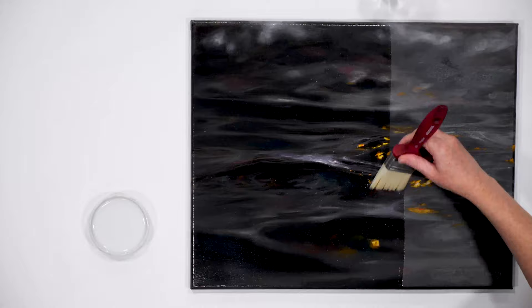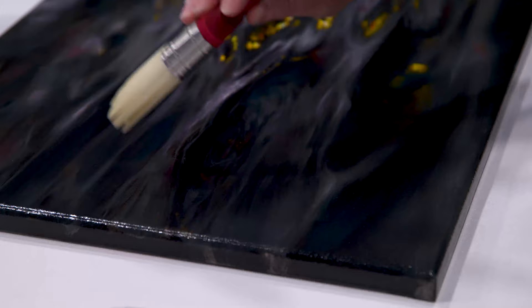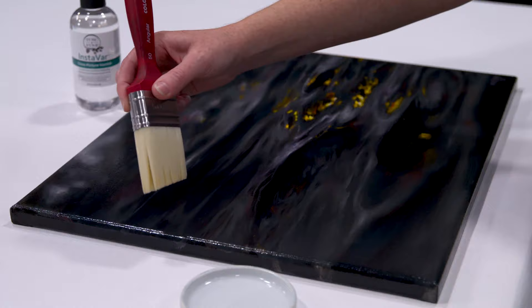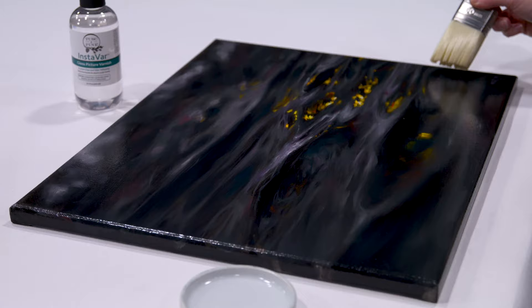Now, if you see any hair or dust fuzz, you want to make sure that you remove that right away so it doesn't fuse into your varnish layer. Once you have a good layer of varnish on, you're going to want your painting to sit on a stable surface, away from kids and pets, for 24 hours to cure. Then, when it's dry, you can apply the second coat in exactly the same way, but you're going to want to brush in the opposite direction to avoid prominent brush strokes. Allow that to cure for 24 hours again, and now your painting is fully varnished.